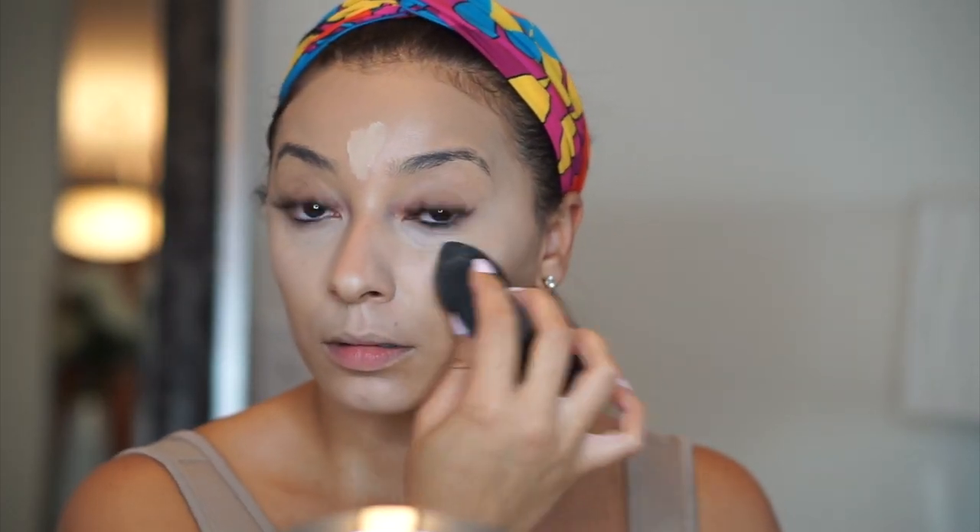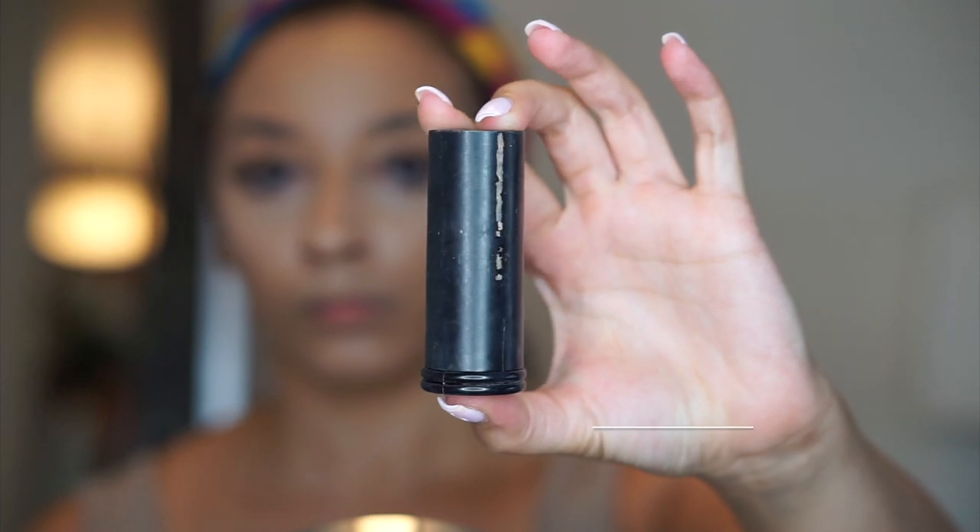For those of you who ask, I have tried other beauty blenders but in my personal opinion, none really come close to the actual beauty blender from Sephora. So unfortunately it sucks to have to pay $20 for a sponge, but it really works.